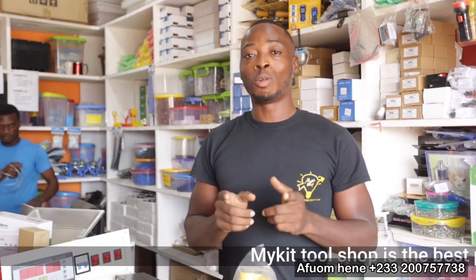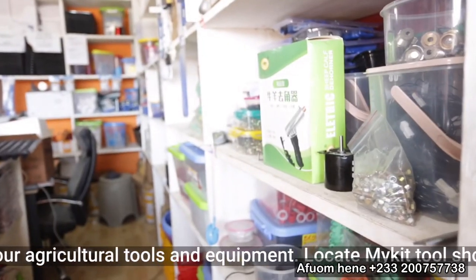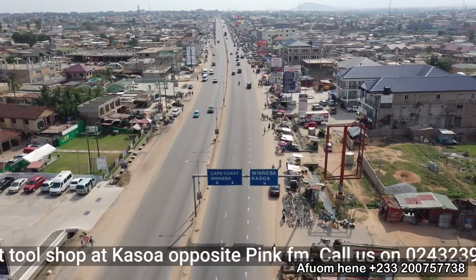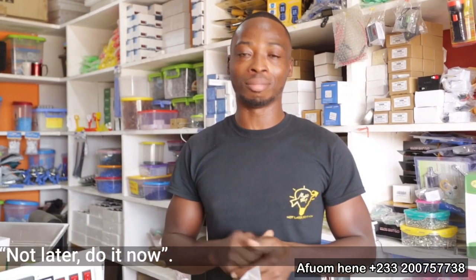If you are in Ghana and you are looking for a one-stop shop where you can get your agricultural products, agricultural equipment and machinery, my shop is the place to be. We are located at Kaswa, opposite Pink FM, and our phone number is 024-3239-601.